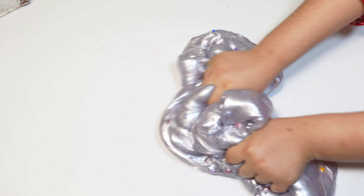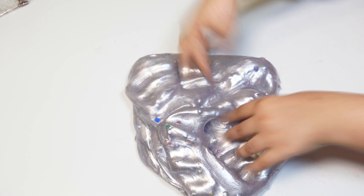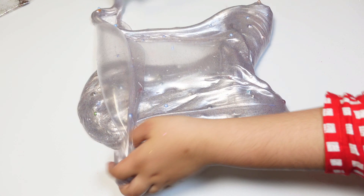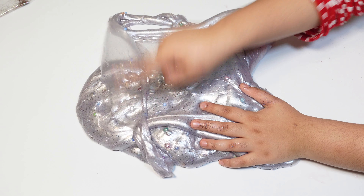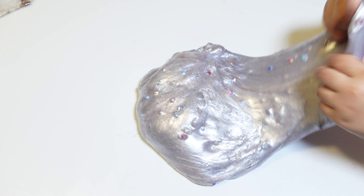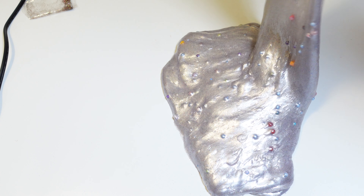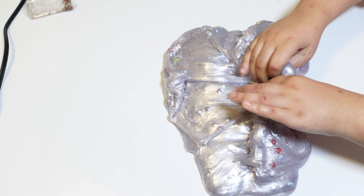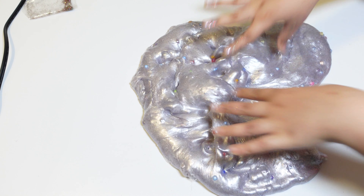I'm gonna try to make a bubble — I saw some videos of how you can make bubbles. Three, two, one — oh look, I have a little bubble! I'm gonna try to make another one. Oh no, I failed this time. Okay, I'm gonna make another bubble — I hope I don't fail this time. Oh yes, I made a bubble but it didn't last so long.